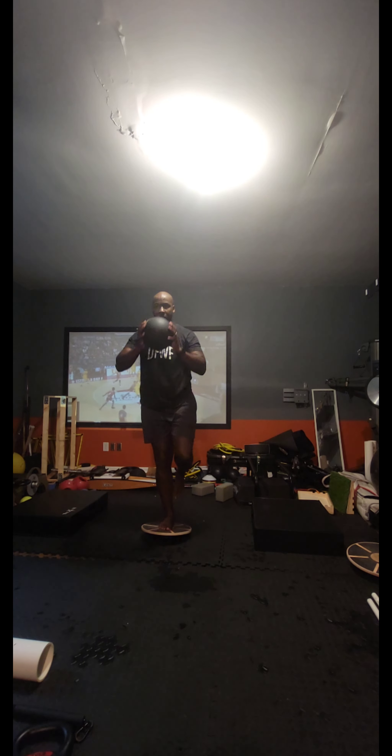Here working on the ankle stability with the wobble board as well as foot strength. It takes a lot to keep this balance using a 6-pound ball. Same thing on the other leg, just trying to work through and find my stability.